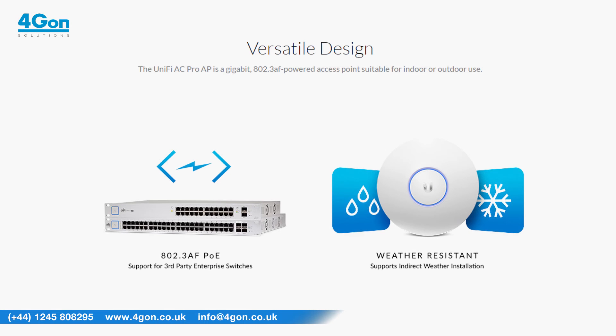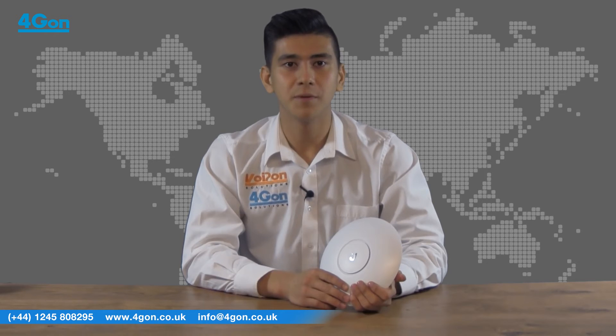The secondary gigabit ethernet port enables you to daisy chain APs resulting in more convenient and nearer installations. The UniFi AC Pro can be used with the UniFi switches to create a versatile wireless network.